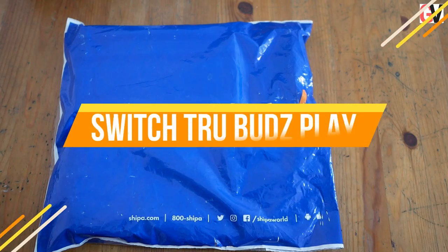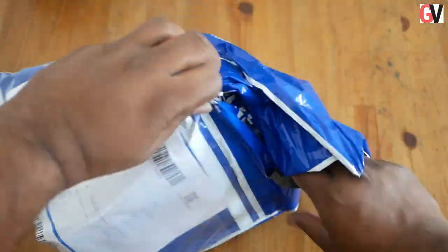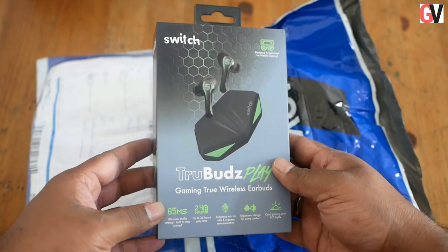Hey guys, this is Chris from Gadget Voice and we have just received a package from Shippa. Let's quickly open up the package and see what's inside. Switch has just sent us the True Buds Play and the Switch right-angled USB to Lightning cable with a kickstand.